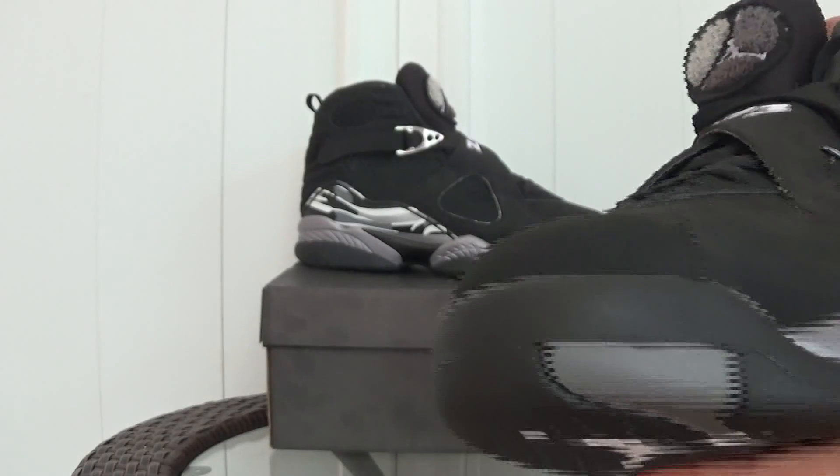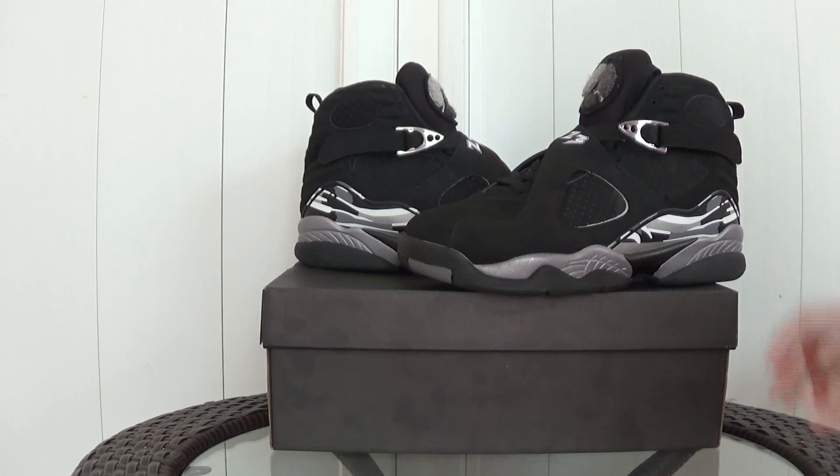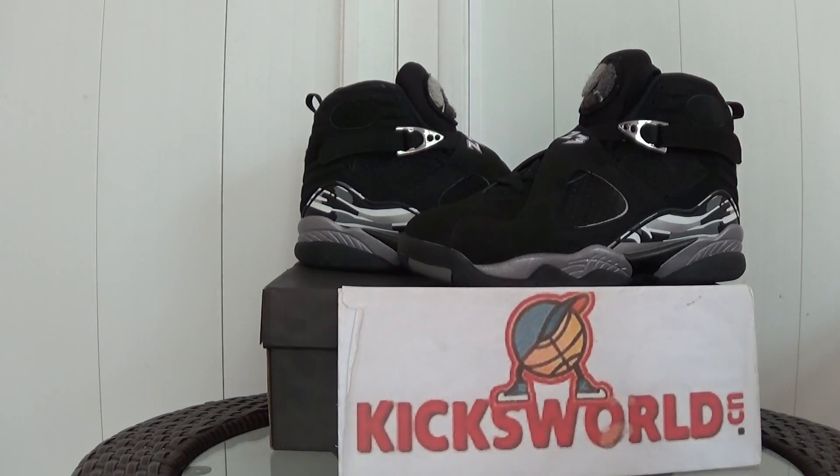Hey guys, if you are interested in this shoes, please check more pictures outside. And here it is the KicksWord.cn and this is Vida. See you next video. Thank you.